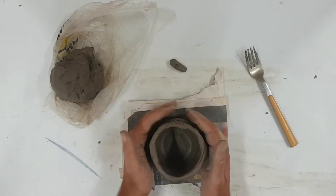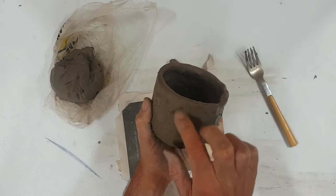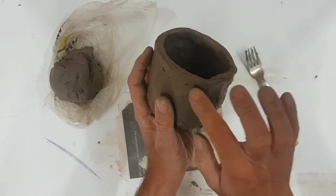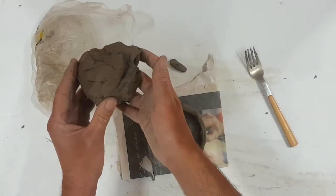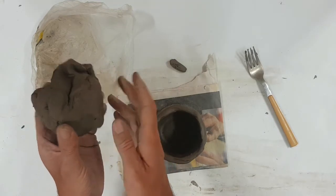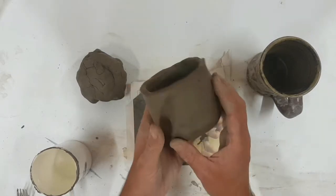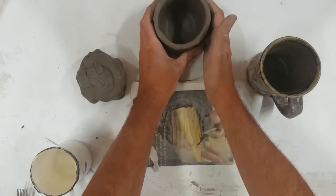Once it looks like one piece, keep smoothing it. Spend a little bit of time smoothing it down with your fingers. You can let it dry a little bit just so it's a bit easier to handle. Make sure you've left some clay for the features of your pot friend. Once your pot's dried a little bit, you can pick it up and smooth it a tiny bit more with your finger, going around the bottom with your thumb.